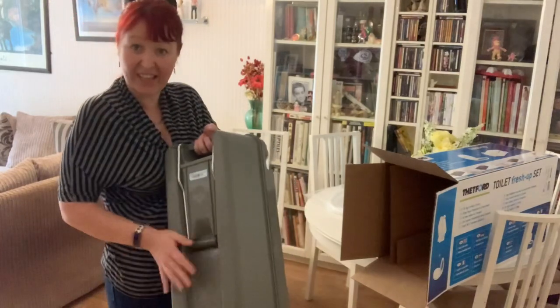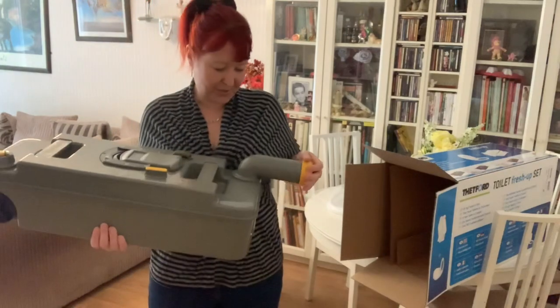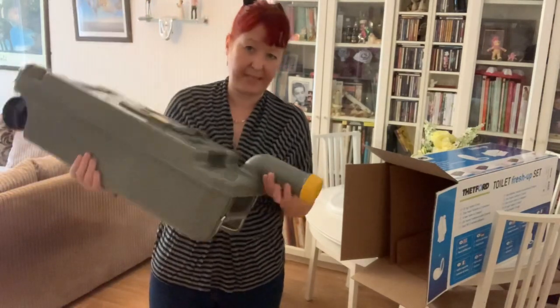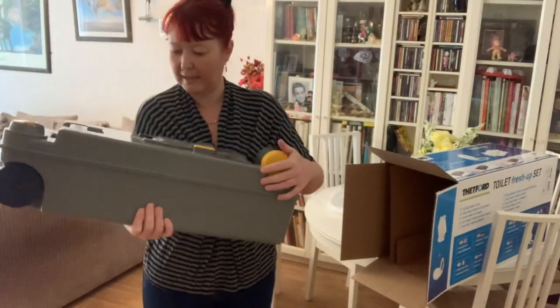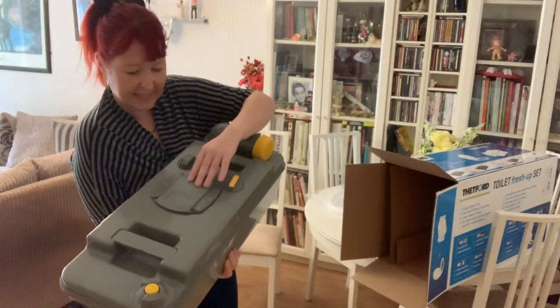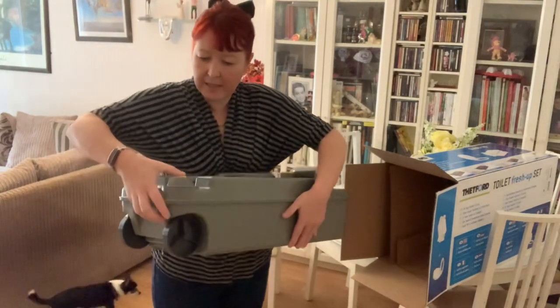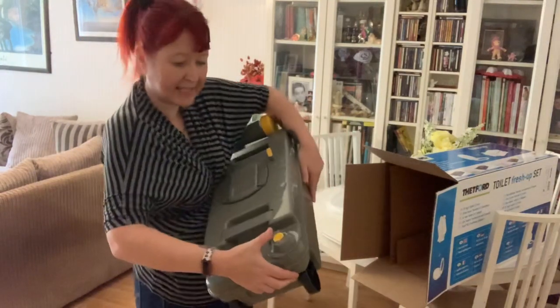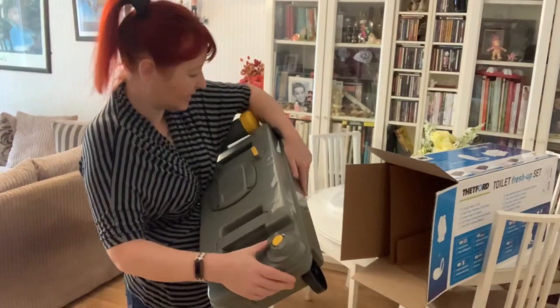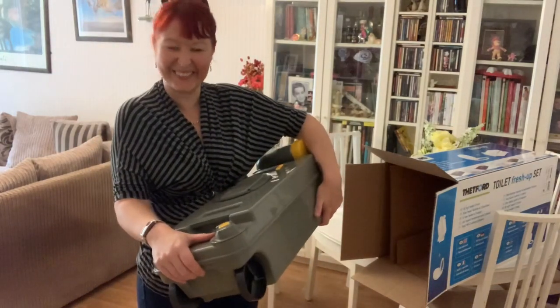That's really nicely made, isn't it. It's got the usual emptying point and the usual lid that covers that. I'm assuming that's the air release button there for when you're emptying it — that's so cool.